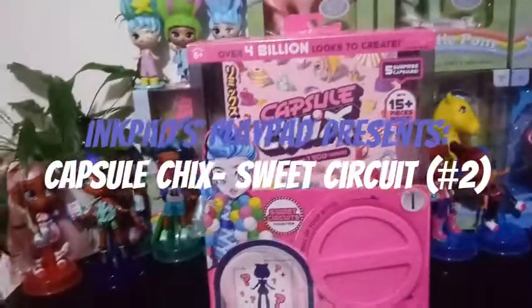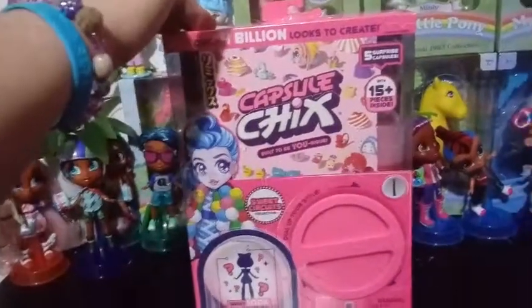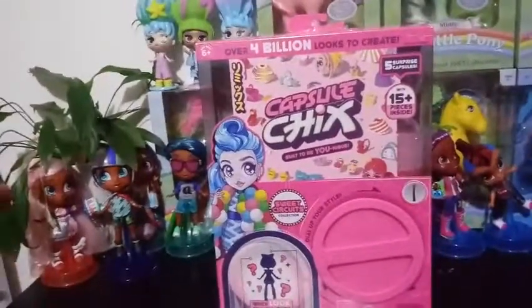Hey everybody! Welcome back to my channel. We are opening up another capsule chick. I know, capsule chicks, capsule chicks, capsule chicks.